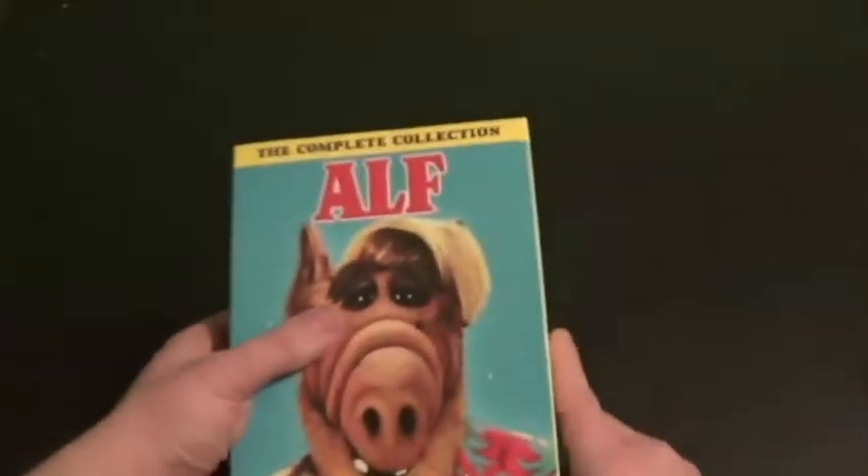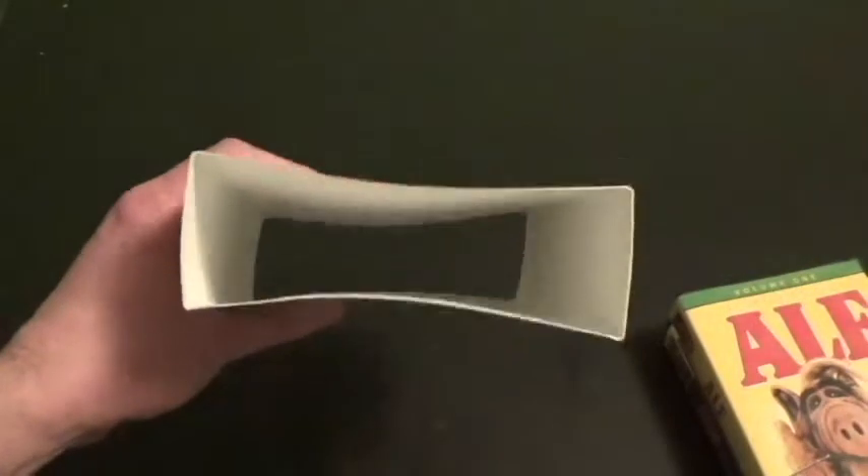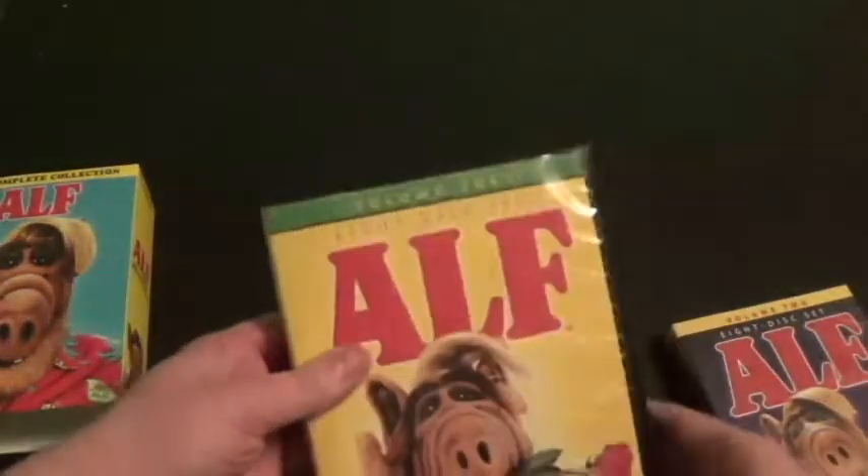Alright, so let's check out the cases. So first off with the box set itself — it looks really good, really bendy and all of that. So let's start off with the first DVD case.